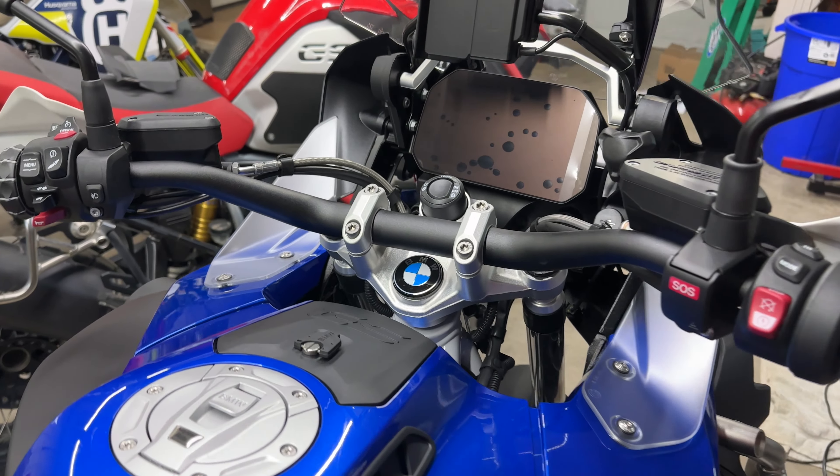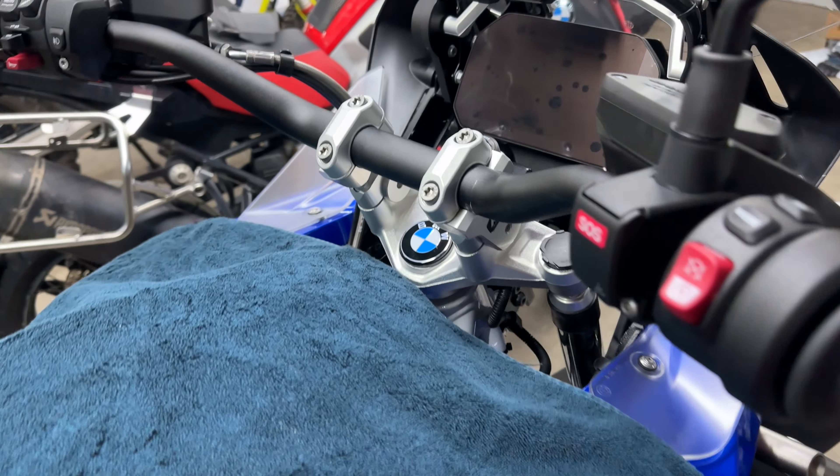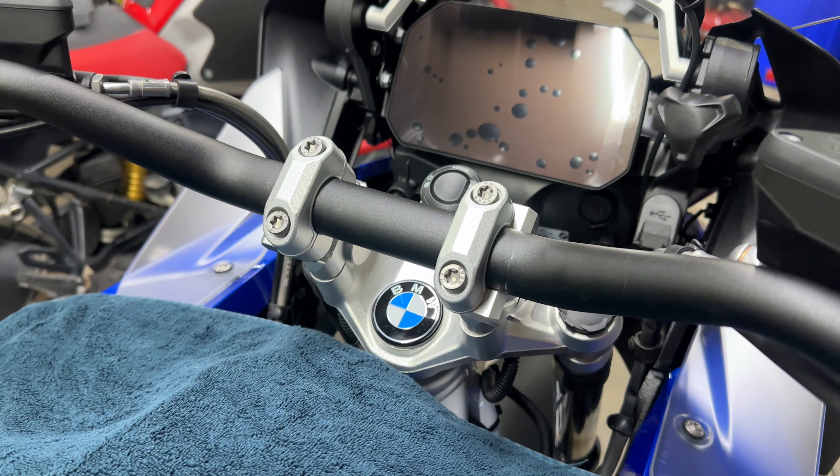Hello everyone, it's Adam here. We have a brand new R1250 GS Adventure, just had it ceramic coated — isn't that beautiful? In today's video, we are installing these Ram handlebar clamp with M8 bolts.